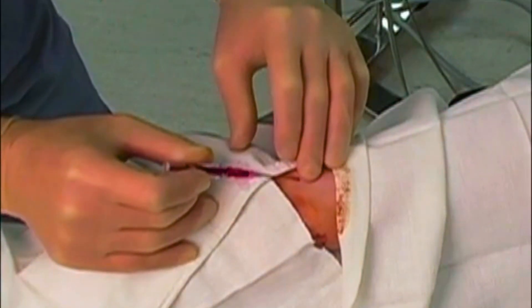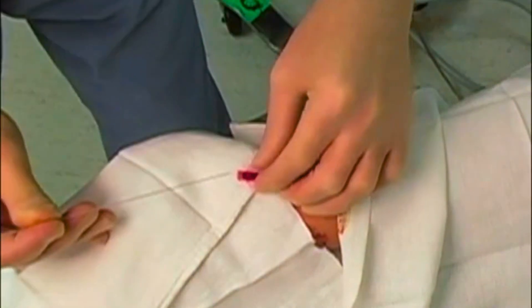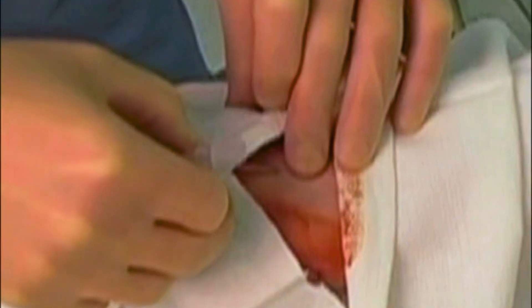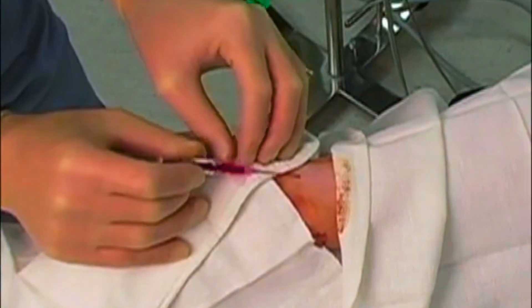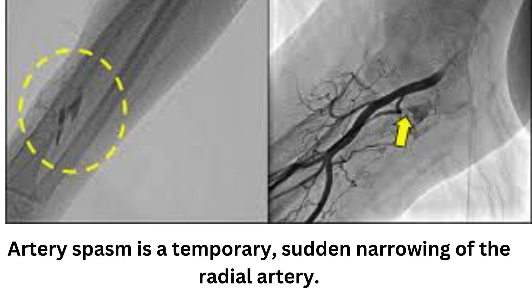We can encounter some common problems during the procedure. If we don't get blood return with the over-the-needle technique, we can switch to the over-the-wire technique. If the catheter won't advance smoothly, it might be because the needle tip is inside the artery but the catheter tip is still outside — we can fix this by advancing the needle slightly further. If the catheter gets stuck on the skin, we can make a small skin nick with a scalpel or larger bore needle. And if the artery goes into spasm after multiple attempts, we should stop and choose a different insertion site.